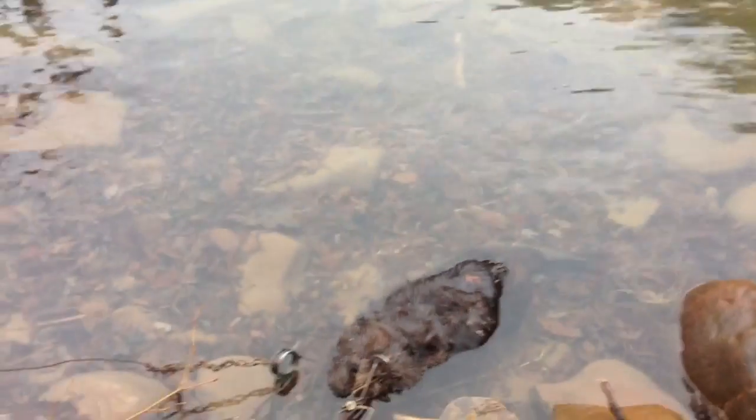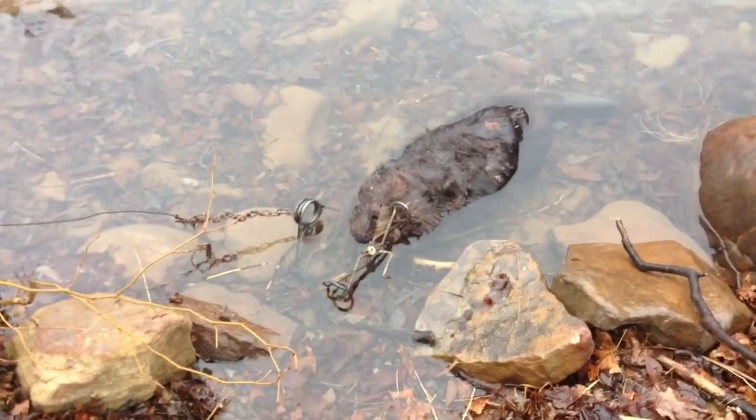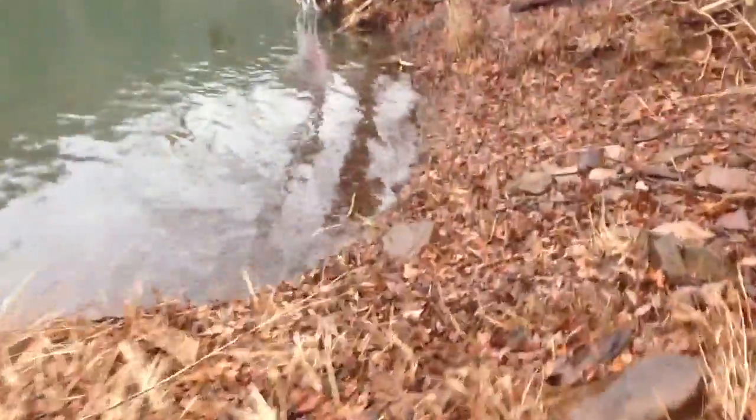A fine beaver in a 280. Looks like a pretty big one. Got one of the traps down here, let's go down and check it. Didn't have nothing in it yesterday neither — maybe today.